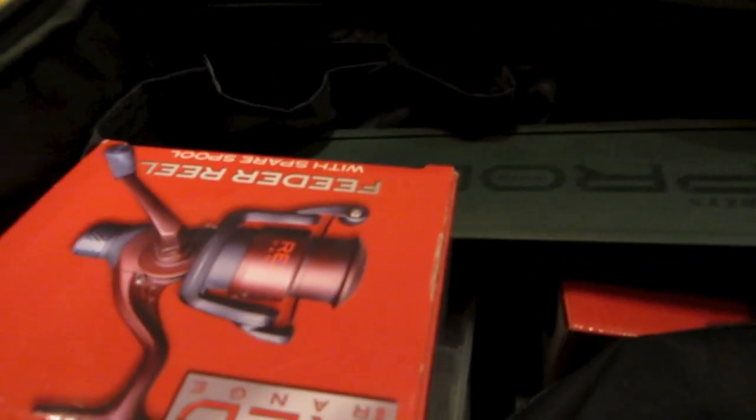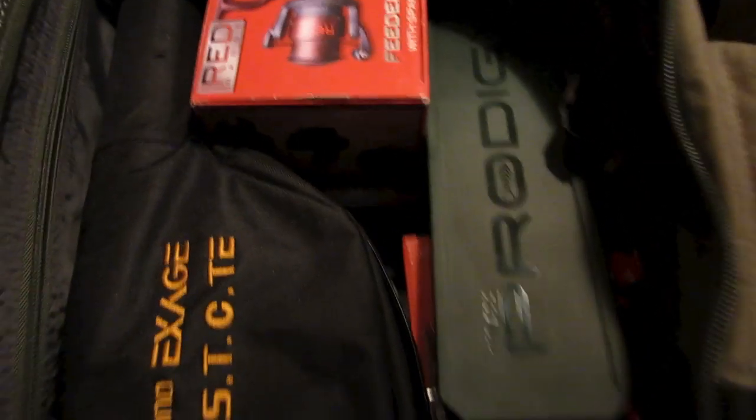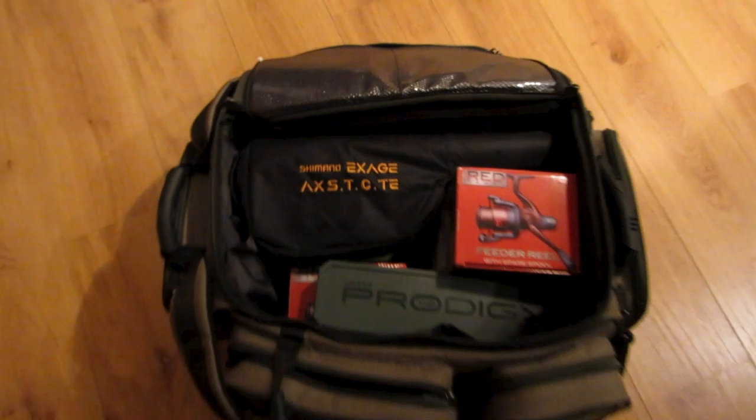And as you can see there's still loads of room in there for more tackle or bait or anything else that you might need to take with you. And we still haven't even used the external pockets yet. So this bag is really well made, it's well designed, everything is easy to access. It's ideal for long fishing trips, like over a couple of days or over a weekend.